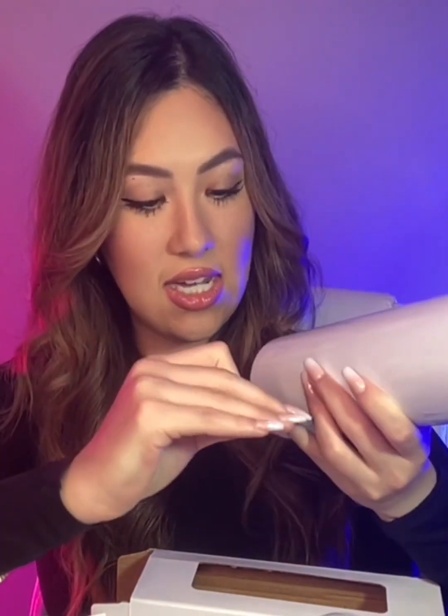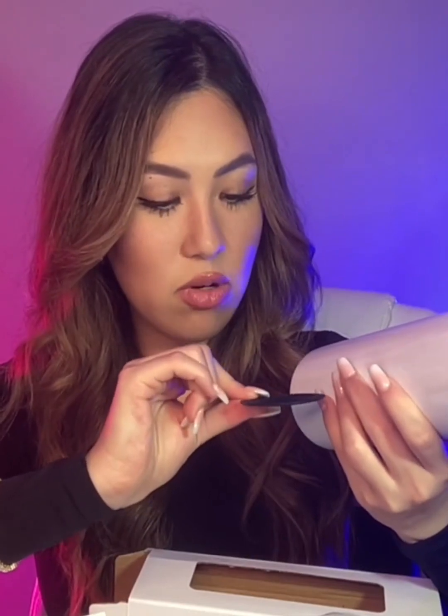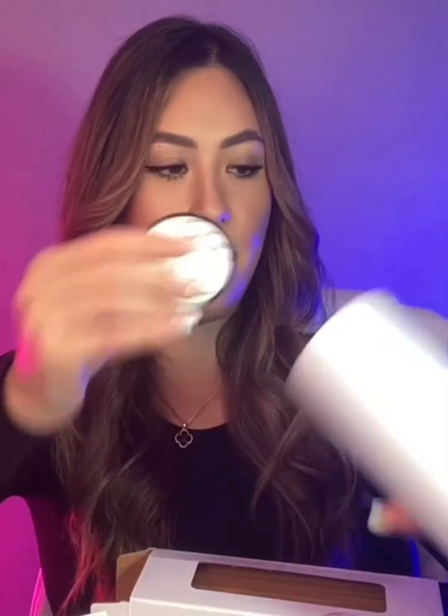Inside you have this little base, which is a non-slip base — you peel the sticker off and pop it onto the bottom of the cup, giving it a nice rubber non-slip base. It does say it is hand wash only, do not microwave, and it's made of stainless steel. You would stick that on the bottom of the tumbler.